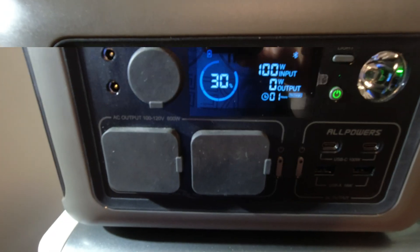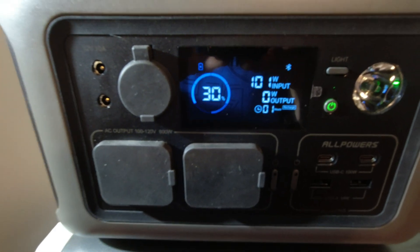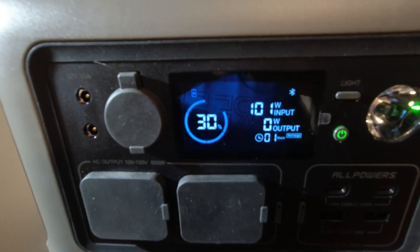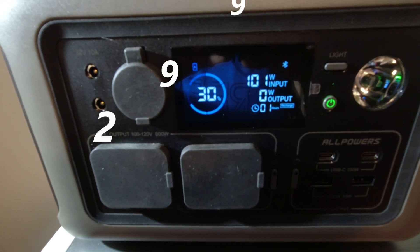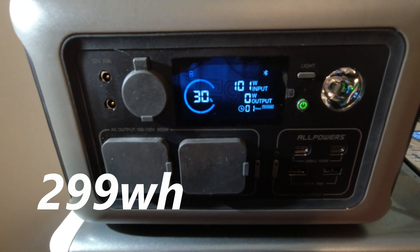Now we want to show charging from the cigarette lighter cable. We've got it plugged into our battery bank and we're pulling 100 watts. So you can charge from that port as well, and with a 296 watt hour battery it'll go pretty fast even at 100 watts.